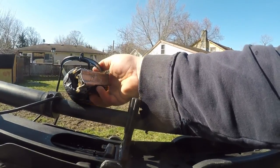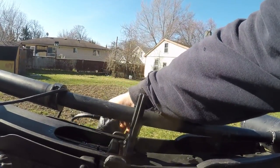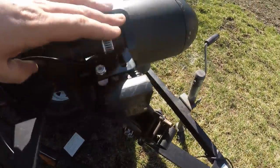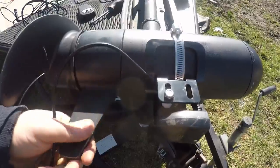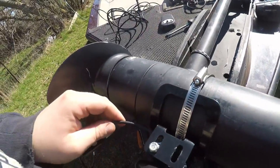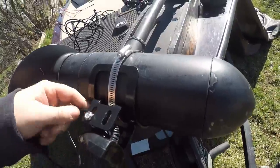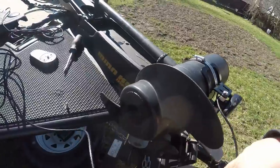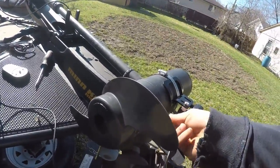Okay, so now it's mounted on there and it's got the skeg to protect it. I don't know what I was thinking, but I threaded the little wire the wrong way — obviously you want it away from the propeller, so I'm going to be fixing that.